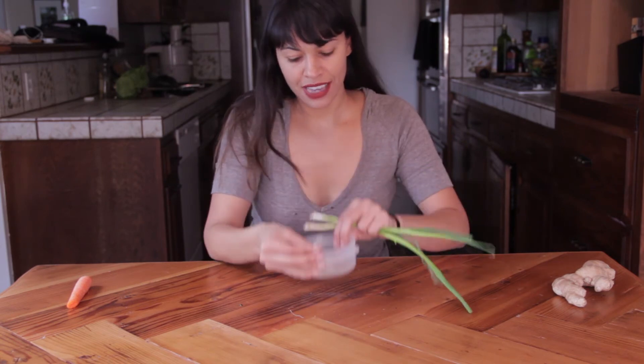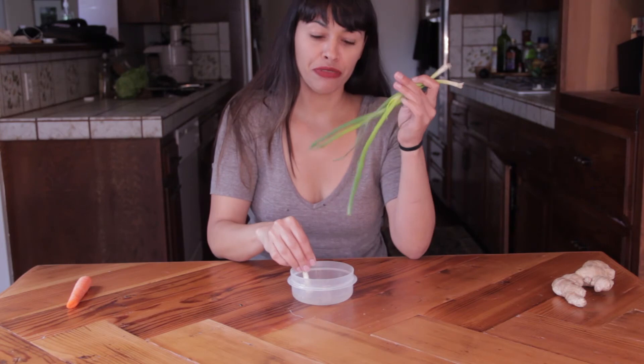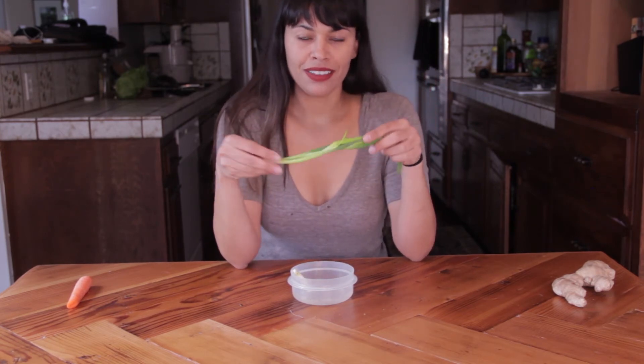The only thing I found is that they tend to regrow slightly smaller than your original ones in diameter, so you might need to do it a bunch of times — but there's really no reason that you can't just be growing this right in your own kitchen.